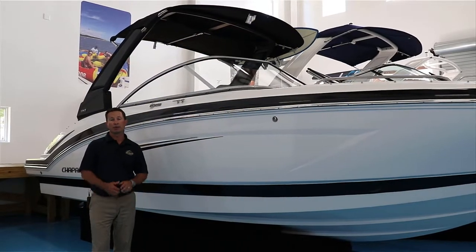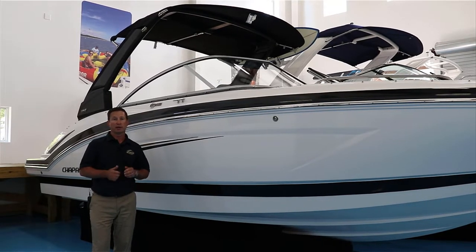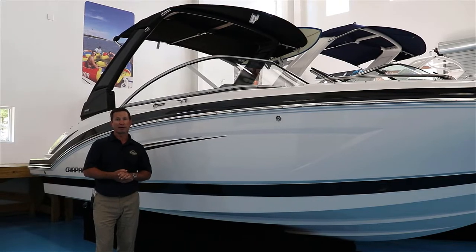Hi, I'm Steven from Longshore Boats and today we're going to take a look at the 2020 Chaparral 230 Suncoast. It's a great family boat. Let's go inside and take a look.